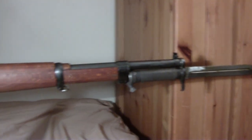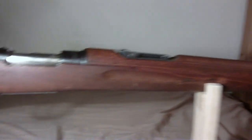And there's the whole thing again. Let's see if we can get a real zoom up on the receiver markings.